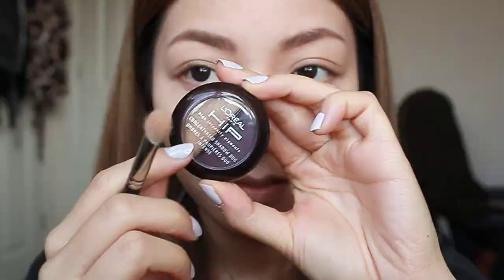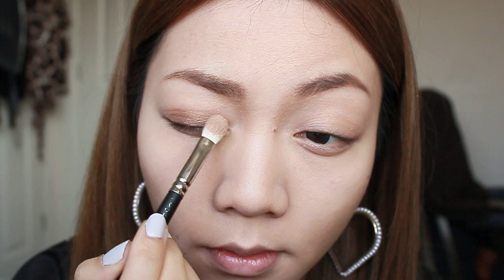Now taking a bronze eyeshadow I'm going to apply that all over my eyes. Use small patting motions and be sure to really blend out any harsh lines.